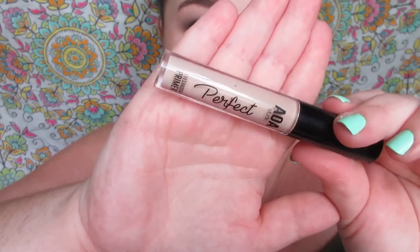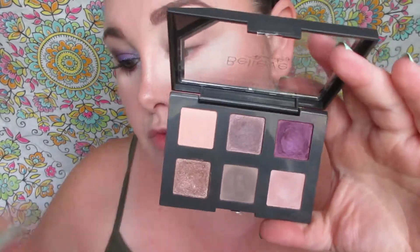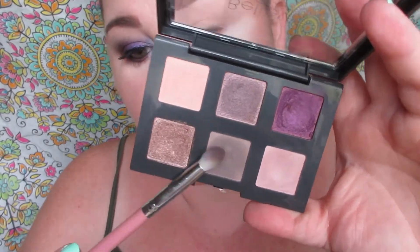That's the only baked eyeshadow I had in my collection. To get started, I primed my eyes with the AOA Studio Perfect Primer and used the AOA Studio Loose Powder in soft light to catch fallout. I did have to use some additional shadows in this video — I wanted to use all baked shadows but I just didn't have enough. I'm using Believe Beauty's Plush Purples palette.